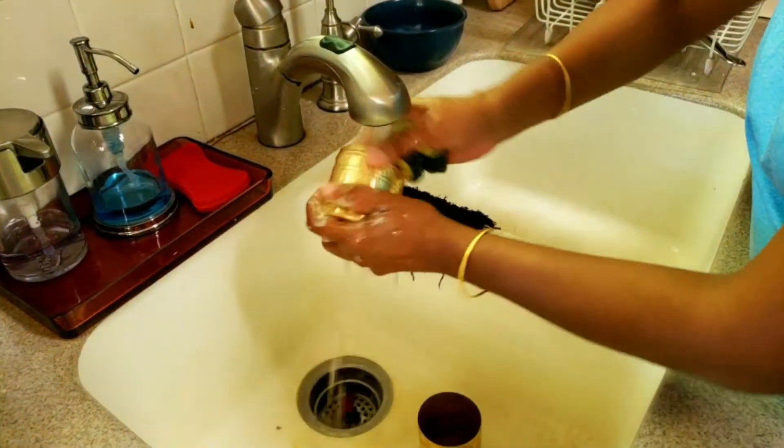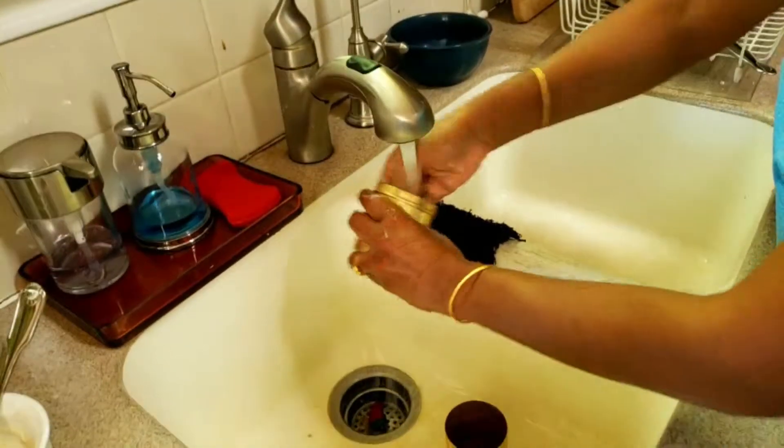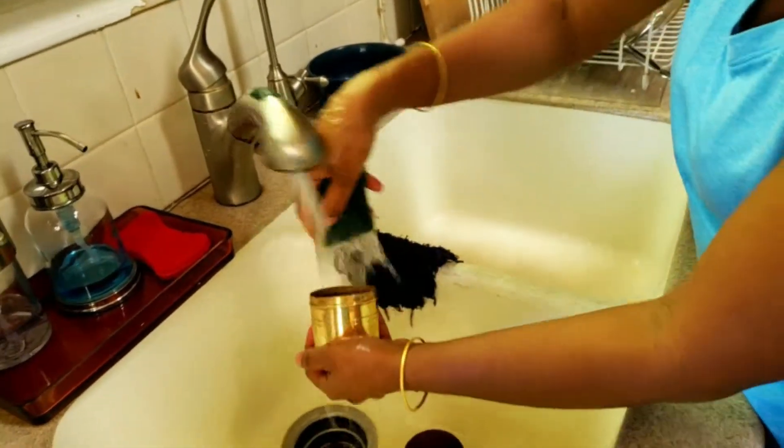Then wash the whole thing nicely with lukewarm water.